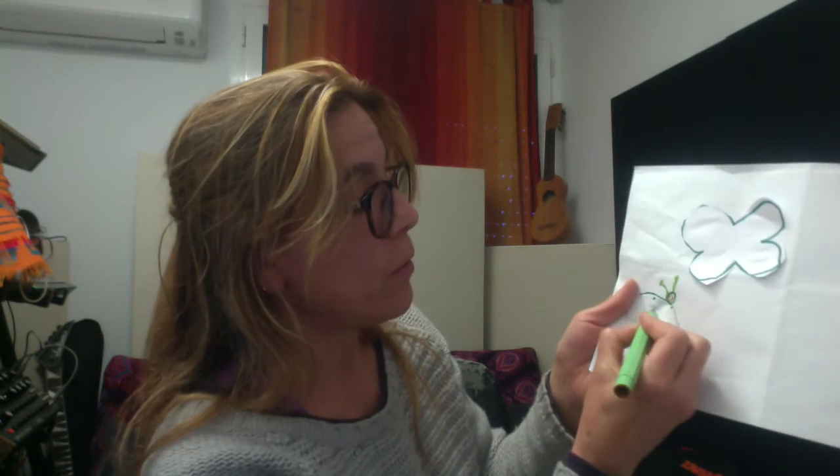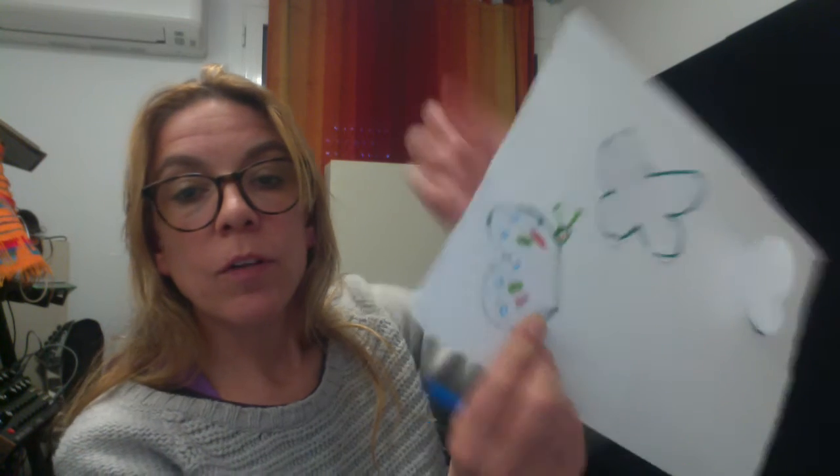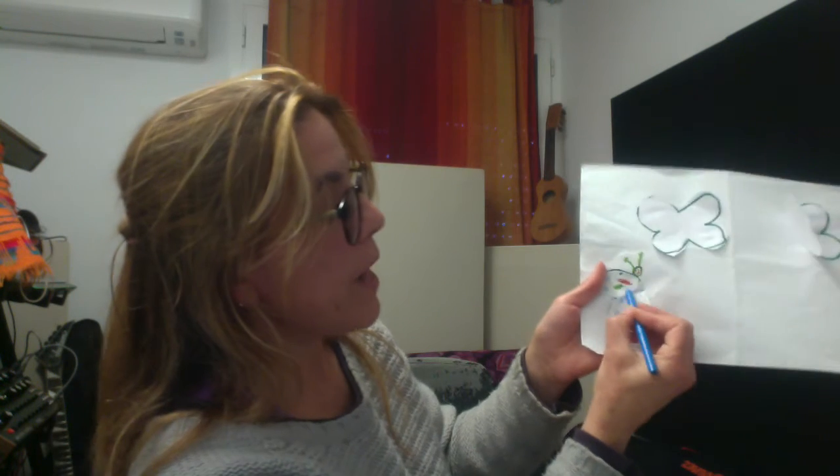Make sure to put the back side of the butterfly also, to give it a little bit more volume and the feeling of both sides. We can add some circles, some lines.